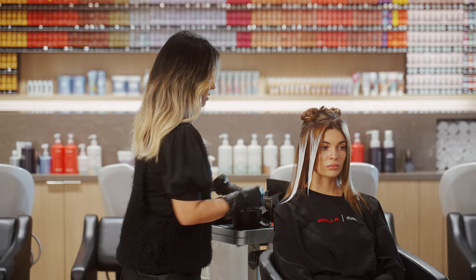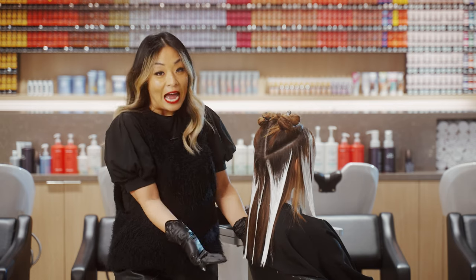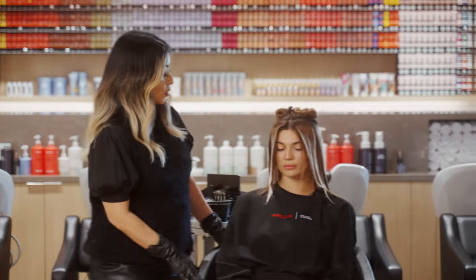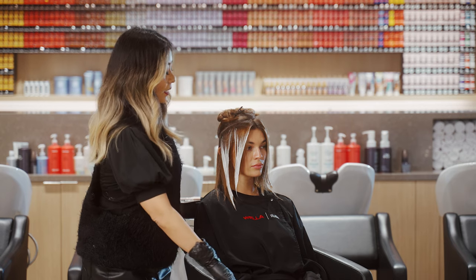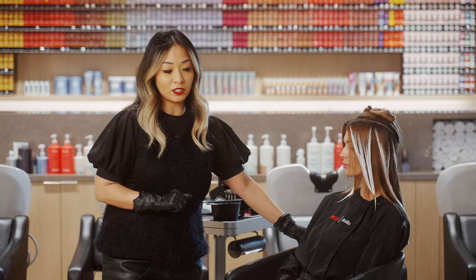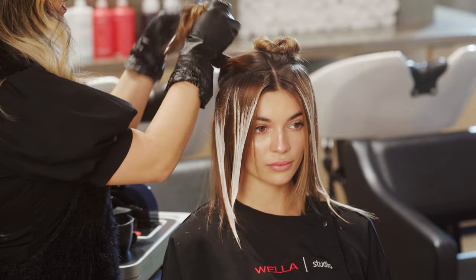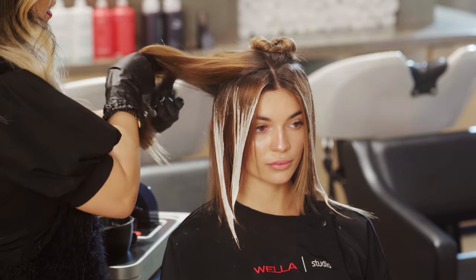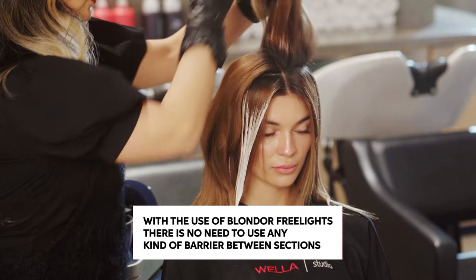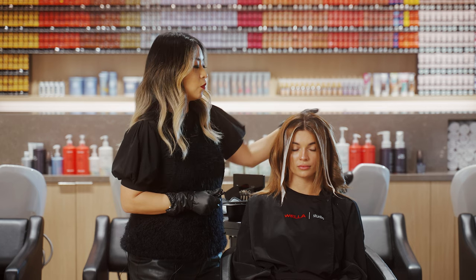We have a total of two sections in the front and one-and-a-half technically in the back, and now we mirror that on the other side. Now we take what we already clipped away, gently releasing it and laying it on top of the lightener already done, and we do the same triangular sectioning where the crown lives.